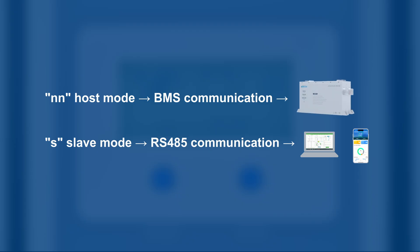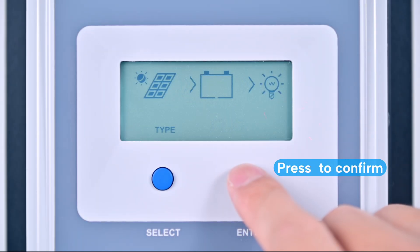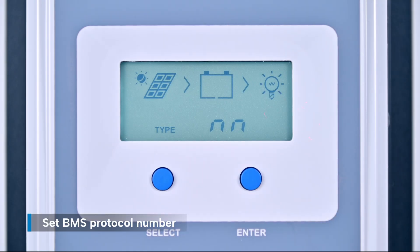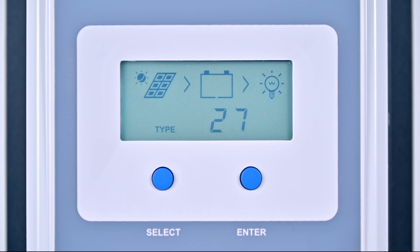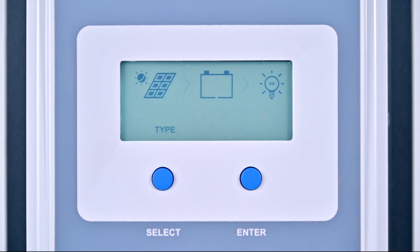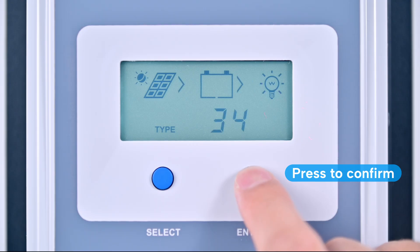Although the device is set to host mode by default, we recommend double-checking the setting to ensure proper operation. Then press enter to confirm. Next, set the BMS protocol number. Press select to navigate to the BMS protocol number setting, then long press enter to edit. Set the protocol number to 34 — this is the standard setting for the battery we're using. Press enter to confirm.